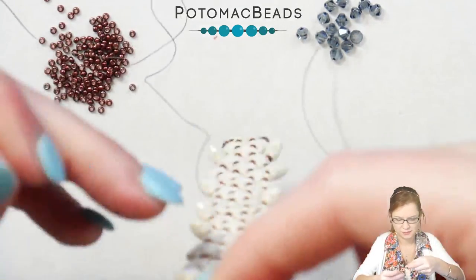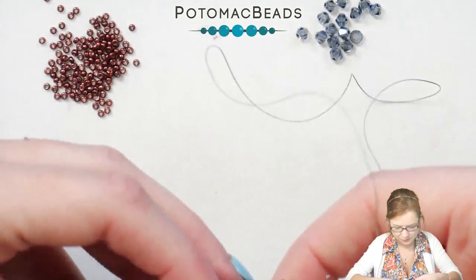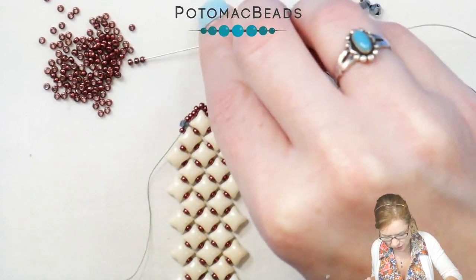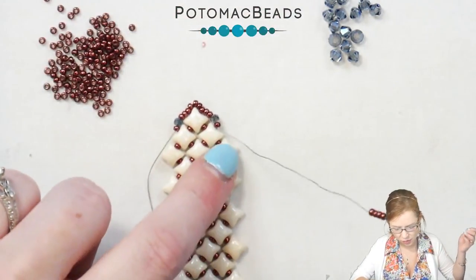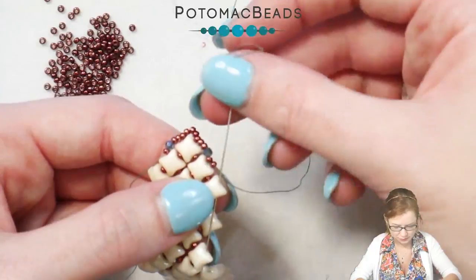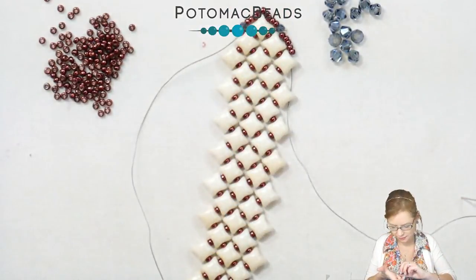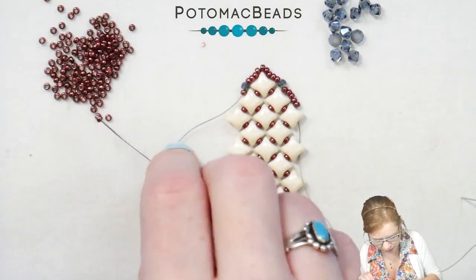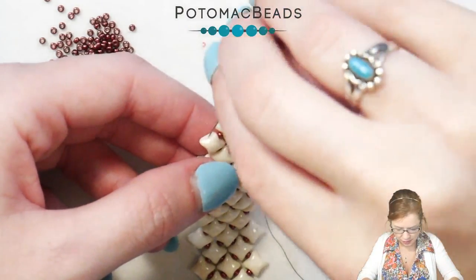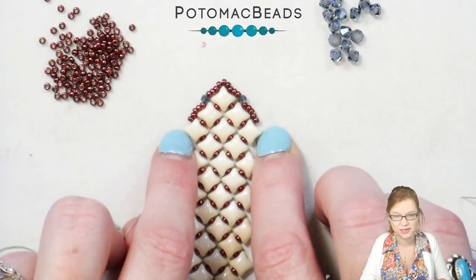Let me lay this out so you can see. I'm going to pick up four of my 11s and go through the outer hole of that first WeibDuo on the outside row. I'll do that on the other side as well — picking up my second needle, picking up four 11s, and going through that outer hole of that WeibDuo. It should look like this with your 11s framing around that tip of our bracelet.